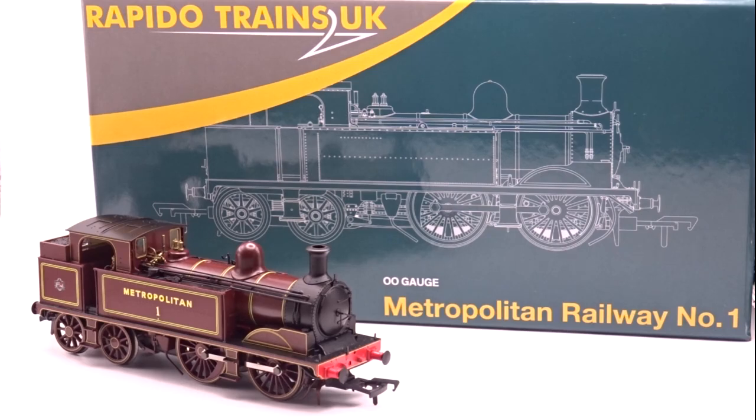This model was announced back in 2023, so quite a rapid turnaround, and it was launched to coincide with the 160th anniversary of the start of services on the Metropolitan Railway.